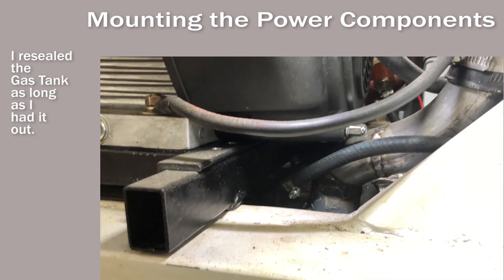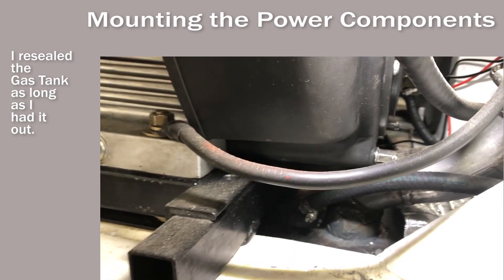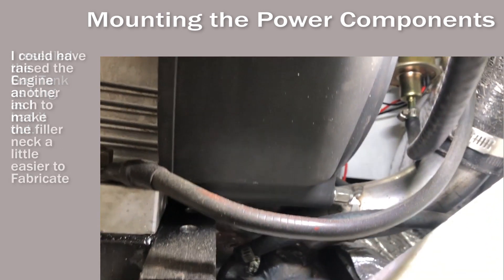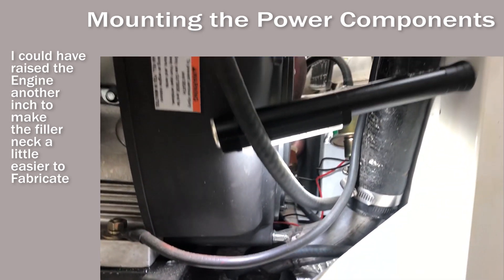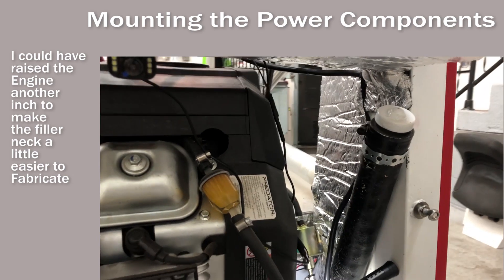I found a scrap piece of auto exhaust with the right sized flange on it and bends. I was able to cut in the right places, rotate and re-weld to get the correct angle to put my fuel fill in a similar to stock location.